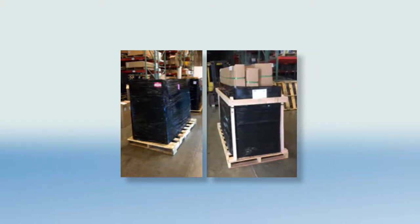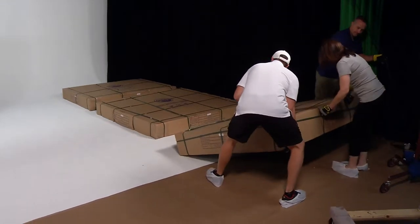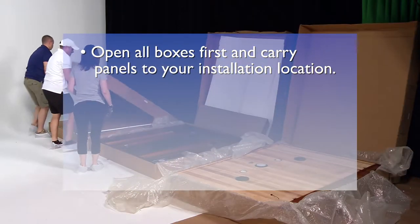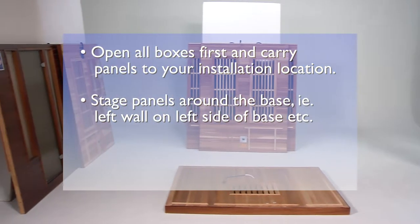The unit will also be half-crated for extra shipping protection. Break down the pallet at the delivery point and lay each box flat with the labeling facing up. The boxes are labeled numerically 1, 2, and 3 to indicate the order in which to open them. Open all boxes first and carry each individual panel to the desired installation location. Do not try to carry a full box. Stage the sauna pieces prior to beginning installation to help aid in the ease of the installation.